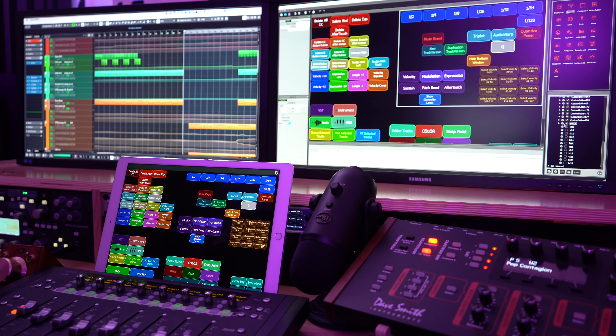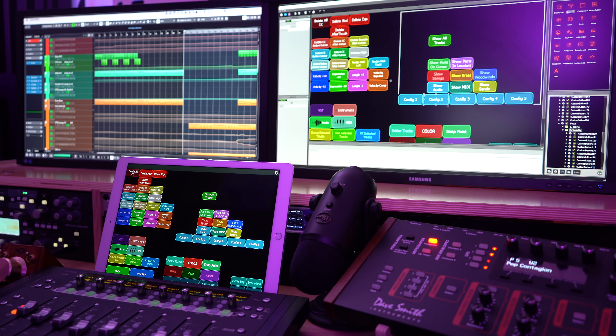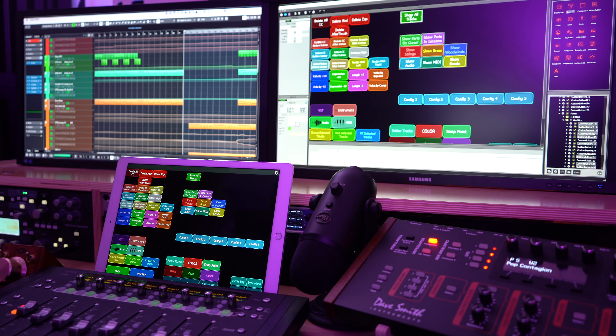Step one of making this happen is figuring out how to manage your screen real estate. This is where the 12.9-inch screen of the iPad really comes in handy. Since I usually have my hands near the bottom of the screen moving faders and knobs, I wanted my most-used shortcuts at the bottom. Quick caveat: I'm using Cubase 10, so not everything will be relevant if you're using other DAWs, but I hope this gives you an idea of what can be achieved and how to implement these ideas in your own DAW.